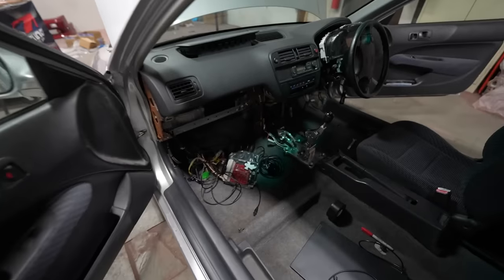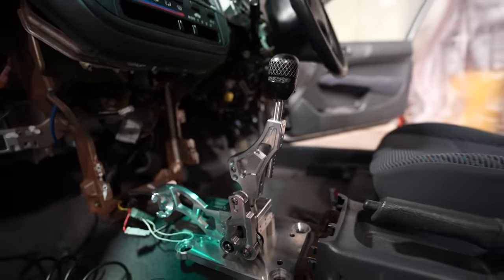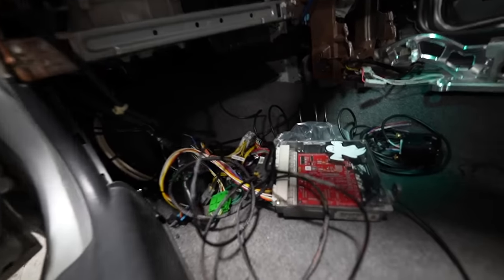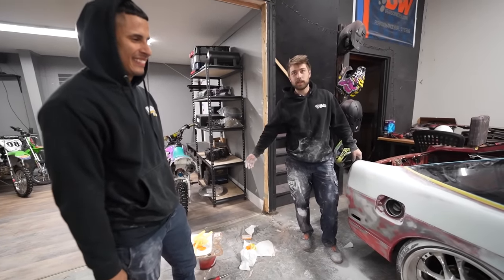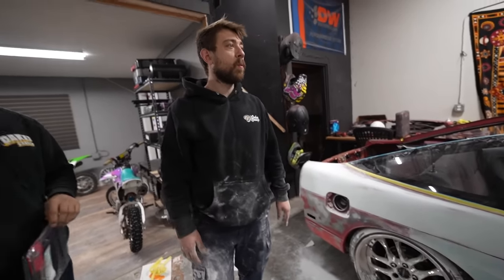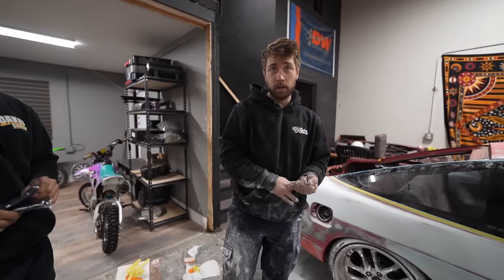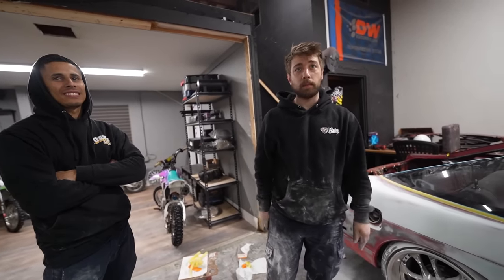We need a Type S selector out of an RSX. We got the clutch line ran, clutch master is in. We got to run the cables tomorrow and maybe try to put the shifter in and TPS in it. Technically, hopefully tomorrow we'll have the shifter in, the cables in, and a lot of stuff done. I think the shifter is in the car actually — it is. Look at that — that bitch looks fast. That's a good piece. Spoon says it looks the same as the old one but I think this is the new one they're coming out with.